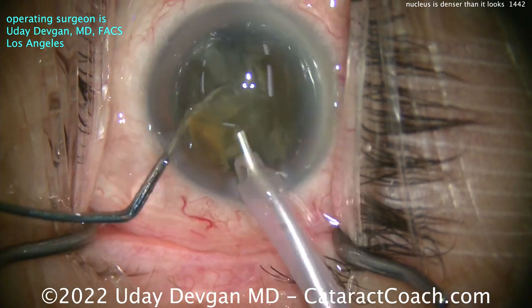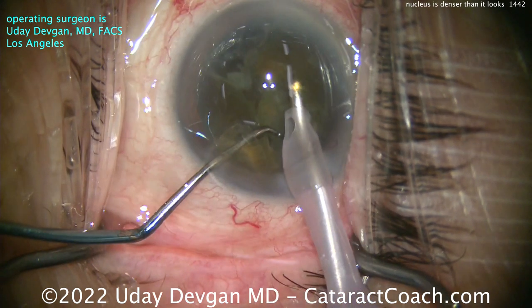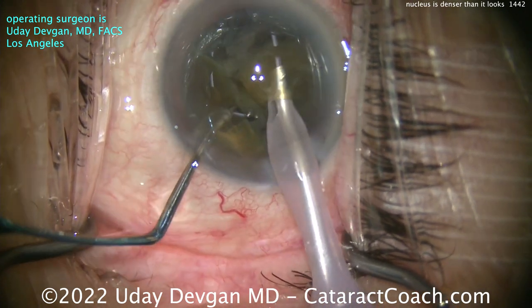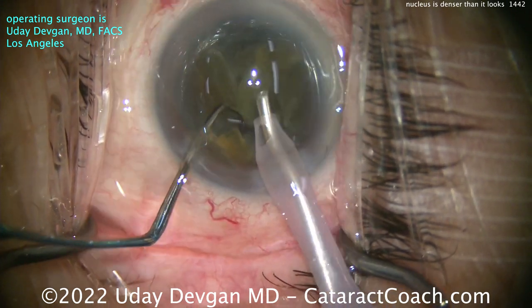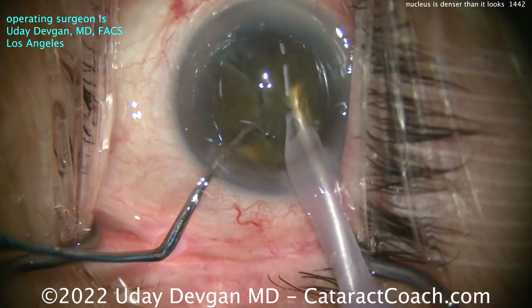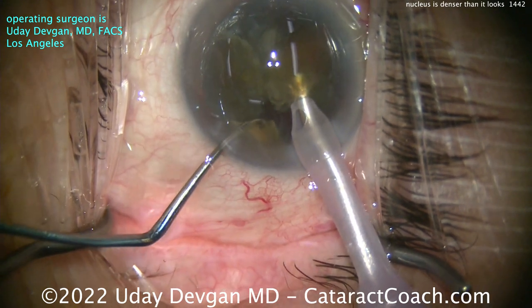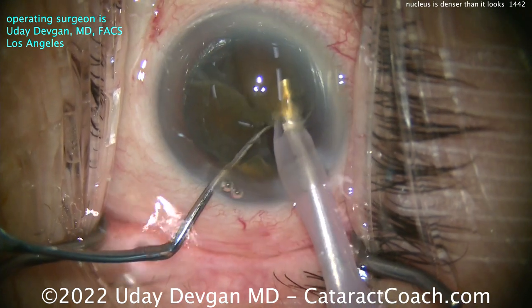Now you can see the nucleus comes up. There's certainly an increased density there. So I'll break off a little small piece of that first heminucleus, put the phaco probe in again, and let's see if we can further sub-chop it into smaller fragments. Still working kind of centrally at about the iris plane — I want to bring the pieces up. You can see now this nucleus certainly has a good amount of density.